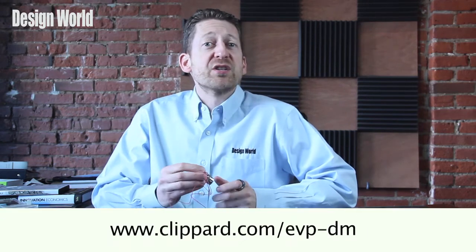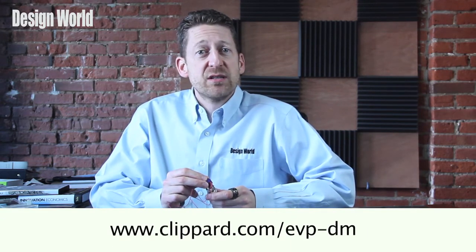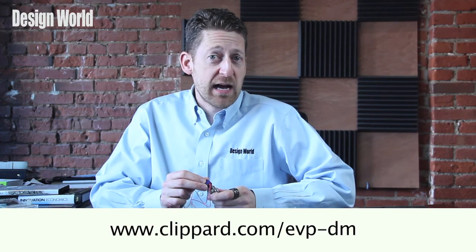Now in our next video, we'll look at the EVPD proportional valve driver, which can be used with these valves. For more information on the EVP series valves, please visit www.klippert.com/EVPDM.